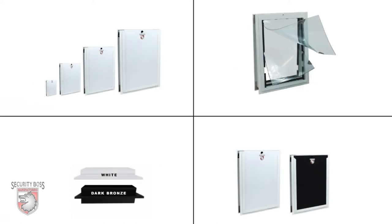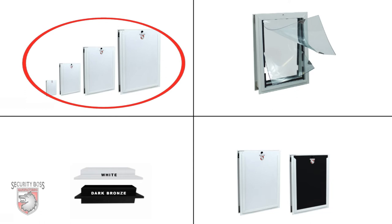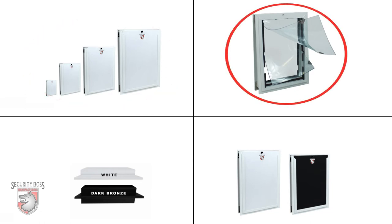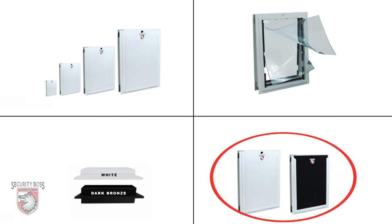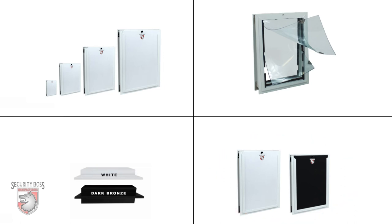With no shortage of options, the SB Standard is available in four standard sizes, a single flap or dual flap option, white or bronze powder coated color finishes, and a white or black security panel that can either load from the top, left, or right side of the pet door.